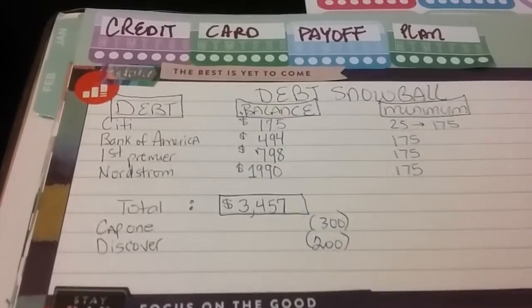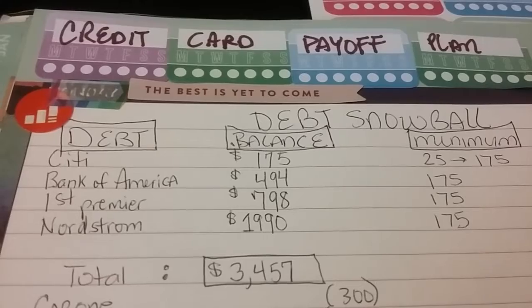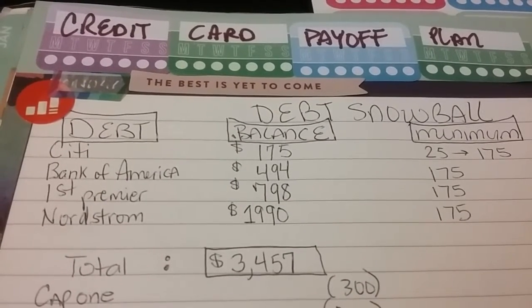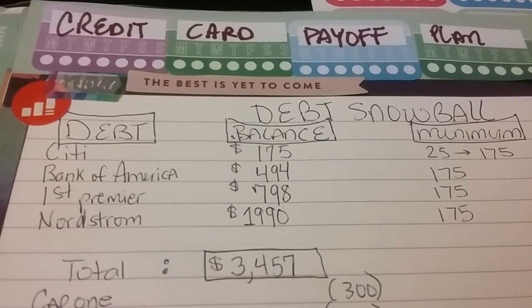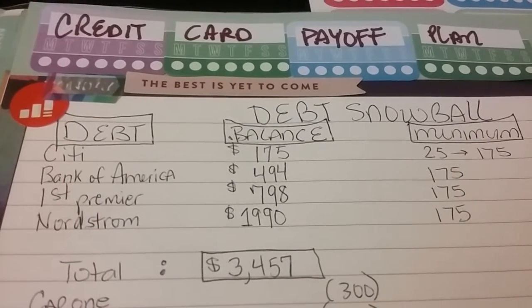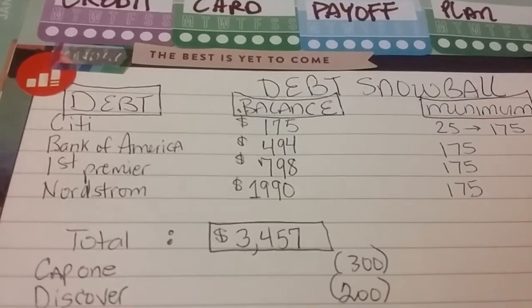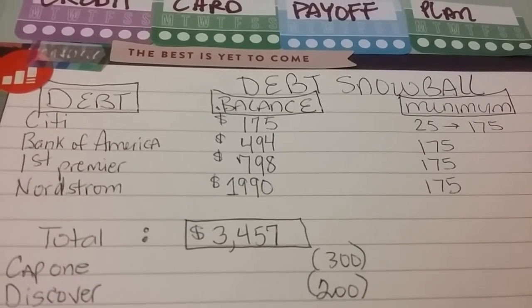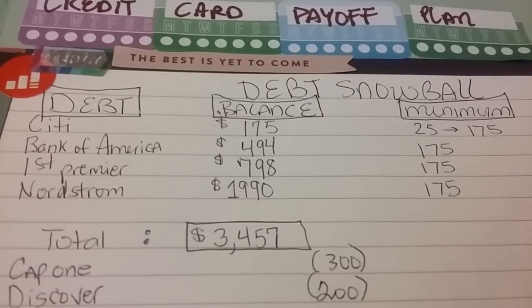I want to show you the debt snowball plan. For Citibank I pay $175 and that'll be paid off, then I roll that $175 over to Bank of America — that would take about two and a half payments or so. For First Premier I'll pay about three and a half times at $175 and that'll be done.